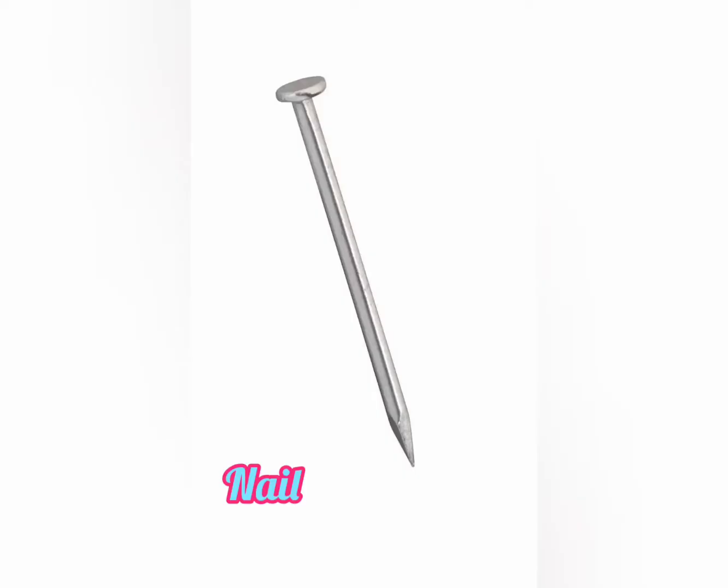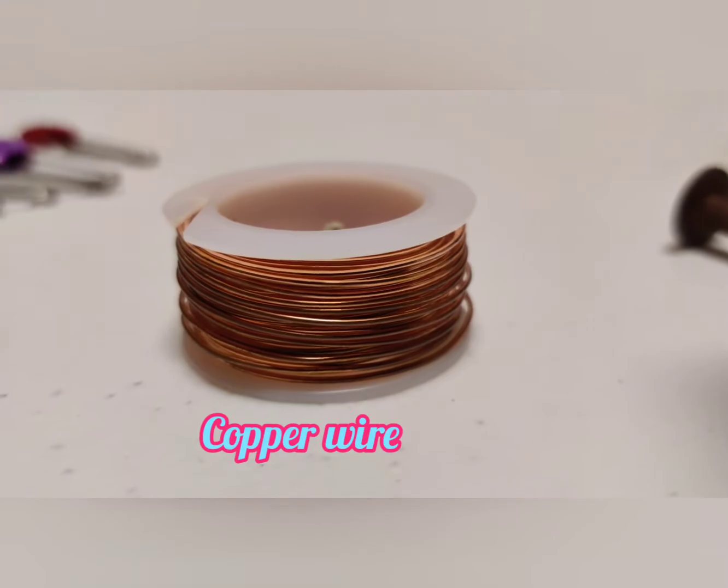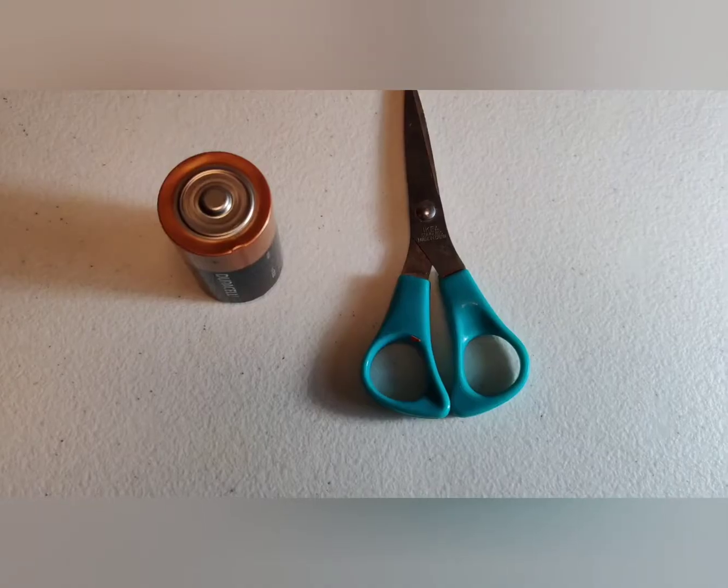You are going to need some copper wire, a size D battery, scissors, and tape.